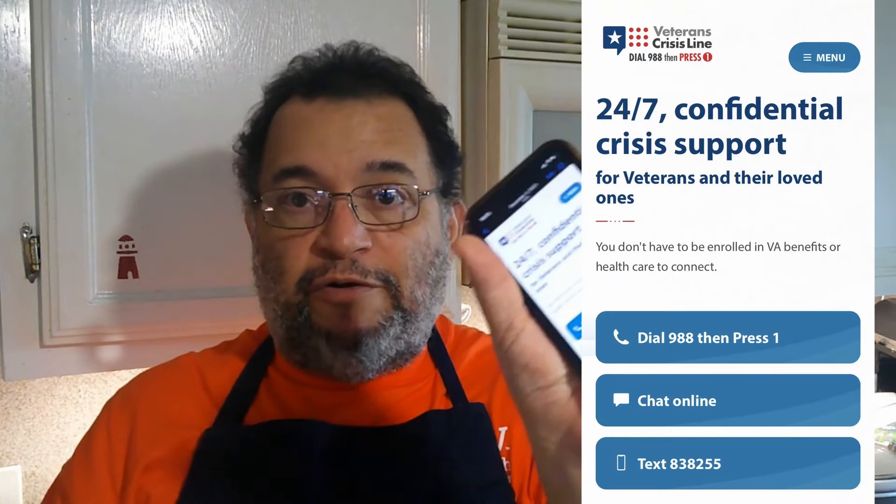I want to thank everyone, especially veterans — don't forget, make that call. Veteran Crisis Line: dial 988, then hit the 1 when the automated attendant answers. And again, it's not just for veterans — it's for everyone. Sometimes we just need someone to talk to, someone who's totally detached — a third party with no bearing on what's going on. They'll listen. If you need more assistance, they're there to help — they'll put you in contact with the right people. You do not have to be enrolled in VA health benefits. The number is 988, then press 1.